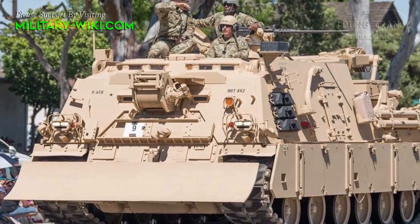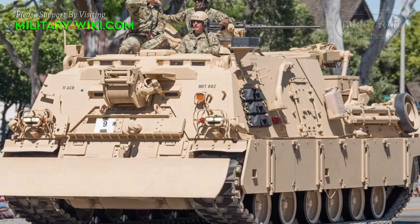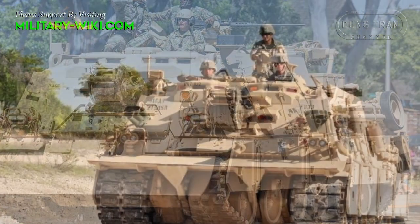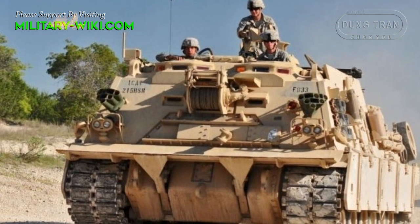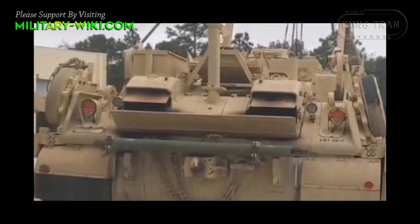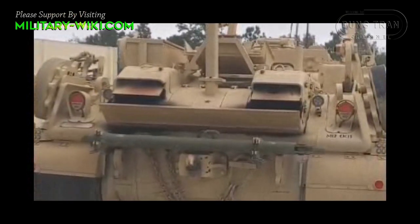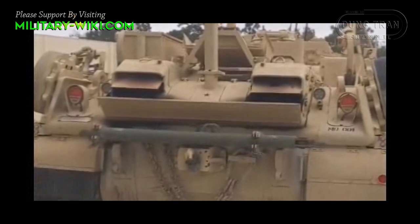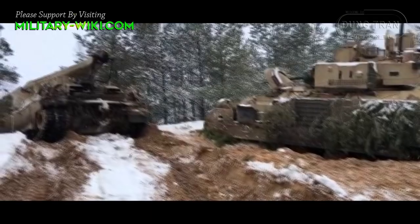The M88A2, which itself weighs 70 tons, has a crew of three and room for four passengers. It can hit 26 mph while hauling a 70-ton load, and is armed with a .50 caliber M2 machine gun. In addition to refueling and defueling other vehicles including Abrams tanks, it has a spade that can be used for light earth moving to prepare a recovery area, according to the Army.